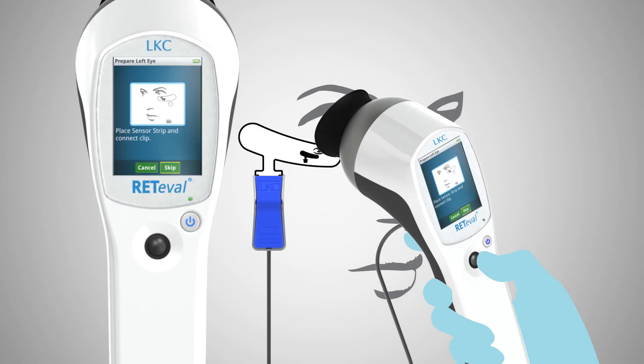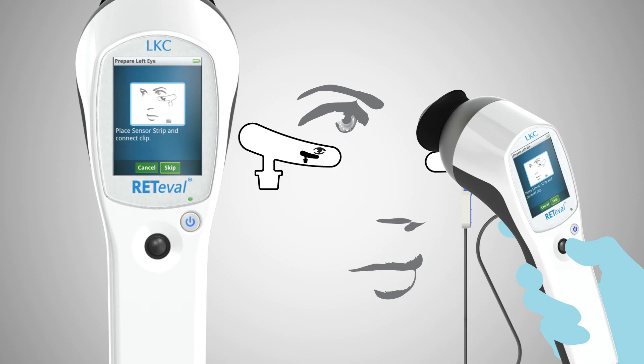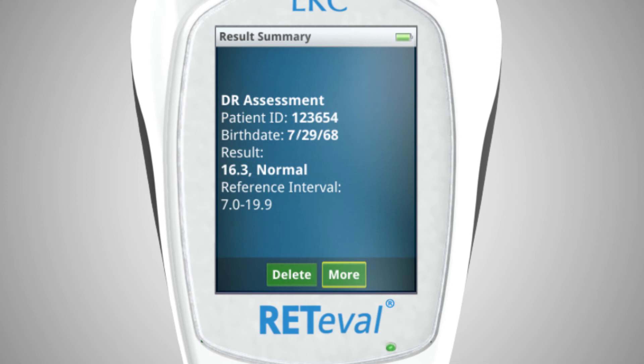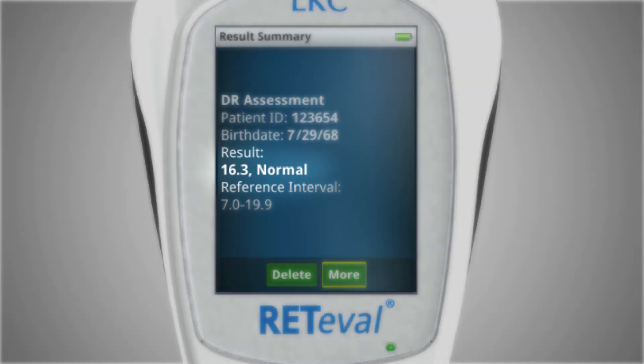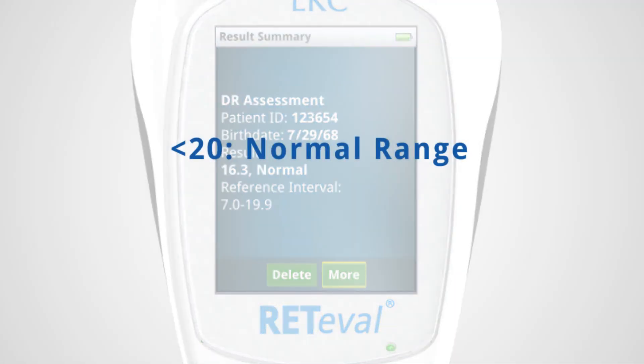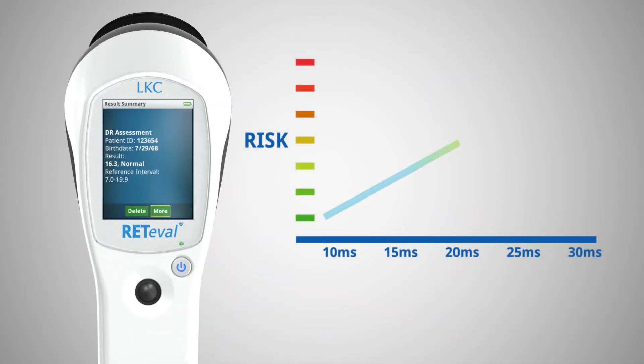Redaval will indicate when the test is completed. Repeat the procedure on the left eye. Results of the test are shown on the Redaval display. The test results will show a DR score to indicate whether the patient likely does not have vision threatening diabetic retinopathy. A score of less than 20 indicates the patient is within the normal range, while a score of 20 or above indicates increased risk of vision threatening diabetic retinopathy. The DR protocol offers accurate results that are easy to interpret with the score.